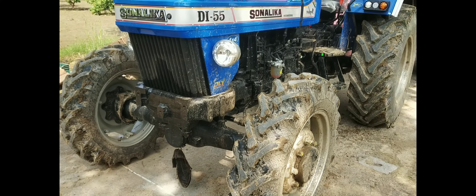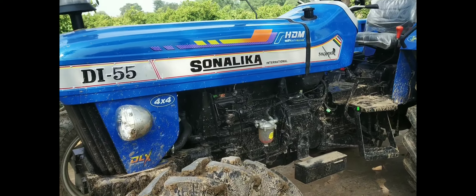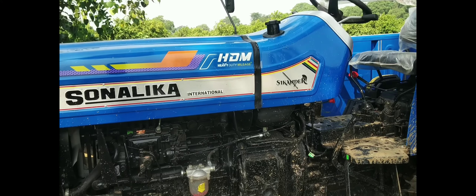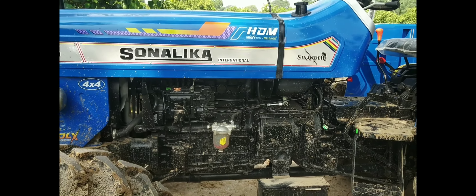This is a four wheel tractor. This is a 4x4, Deluxe model. This is a heavy duty, high mileage tractor in the Pachpan HP category.